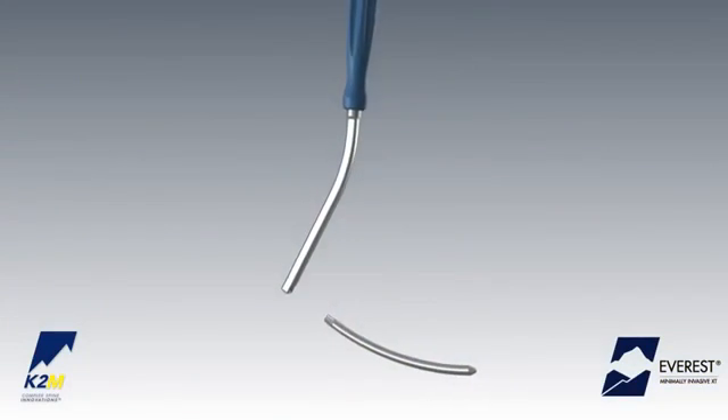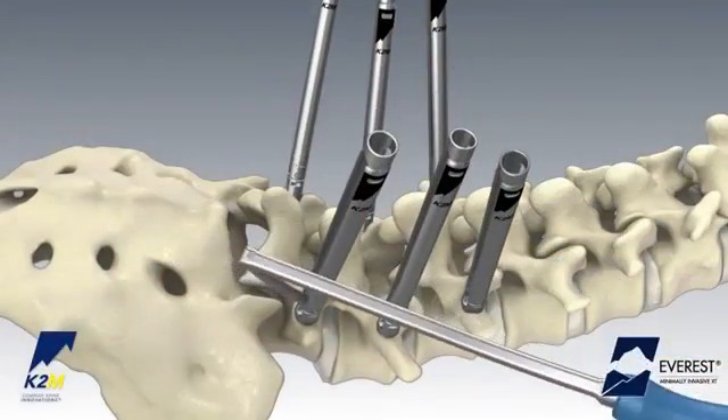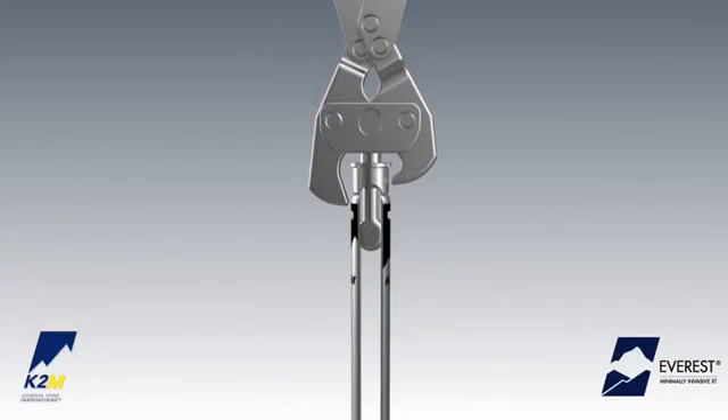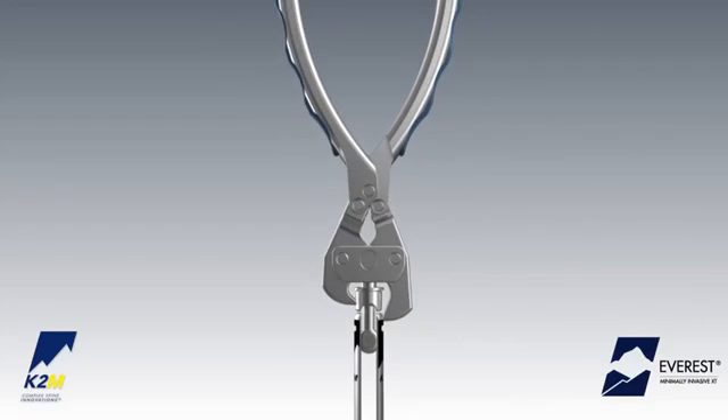Load the hex end of the rod onto the rod inserter and secure by fully tightening the dial. Insert the rod by using the tapered tip to slide through the muscle tissue from screw head to screw head. The XT screw also allows the closed top cap to be removed to facilitate open tab rod passage if preferred.